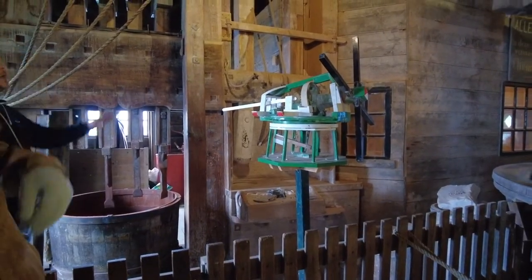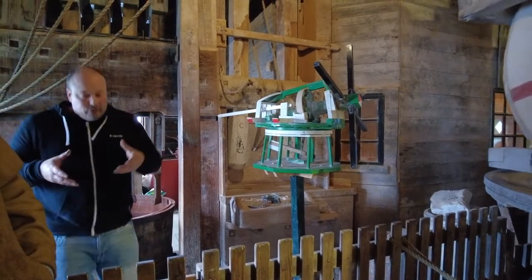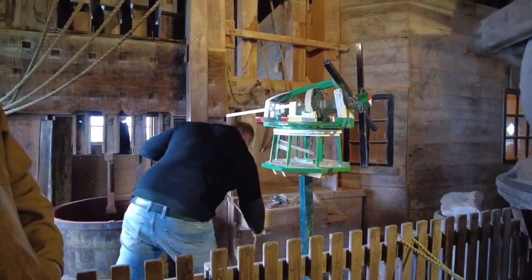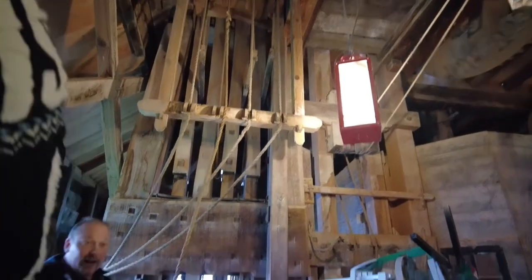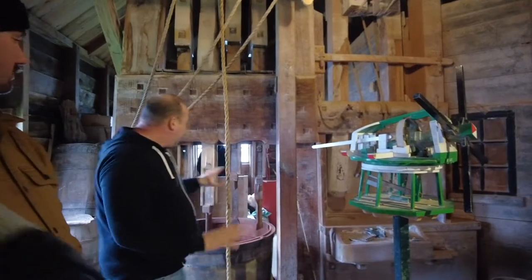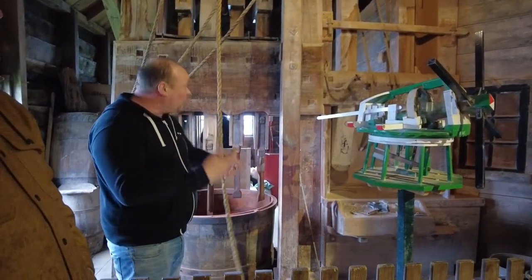One hammer: 150 kilos. Upstairs there's a shaft. If I engage it, the shaft will lift the hammer up and drop it down. On a windy day, we can run everything. At the end of the day, I will hear nothing. So this is only for demonstrations and not to let it drop the whole day.